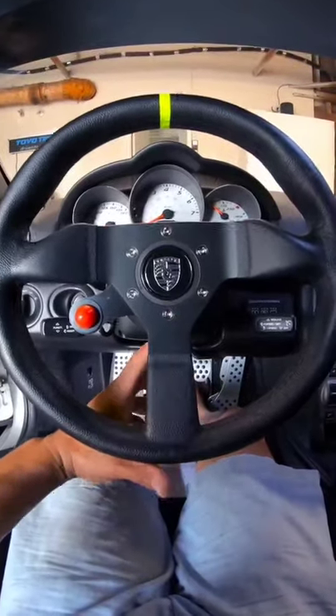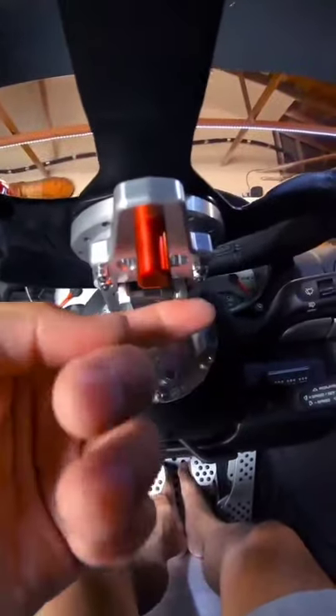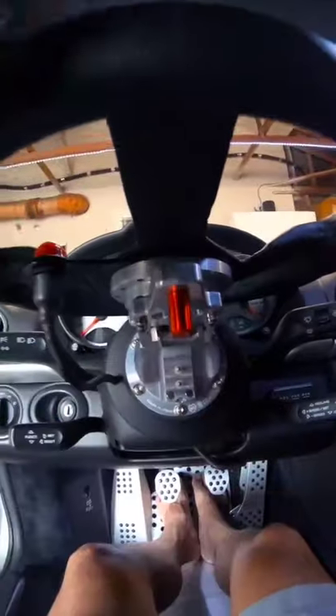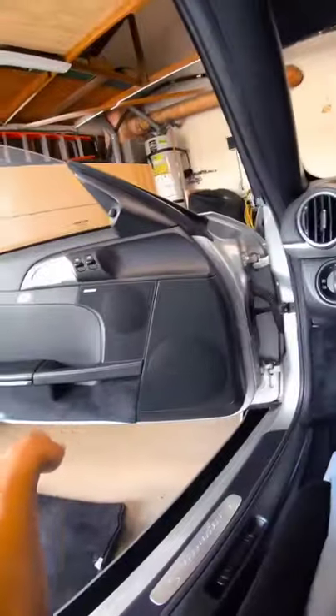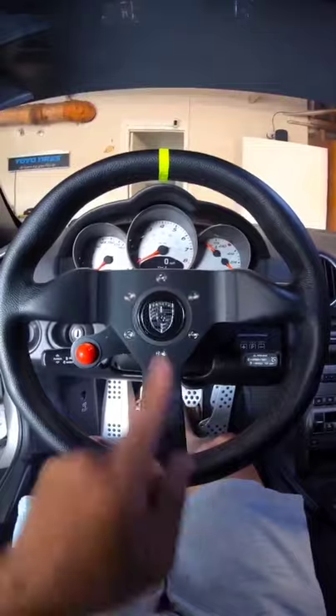You guys ever seen a flip-up steering wheel? Check this out — that's cool, huh? You pull this lever right here so you could flip it up, and you just press it down once you're in the car. They make this so you can get out of the car easier if you have racing buckets like I do right here — these Recaro P1300 GTs. Pretty cool, huh? That's made by Works Bell.